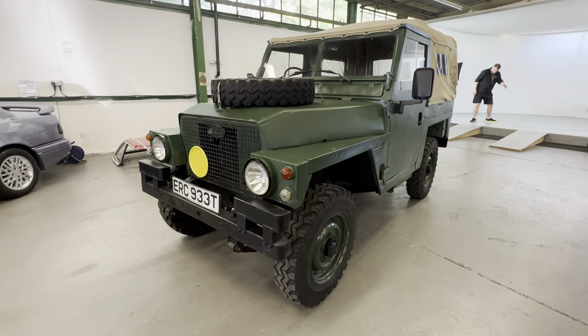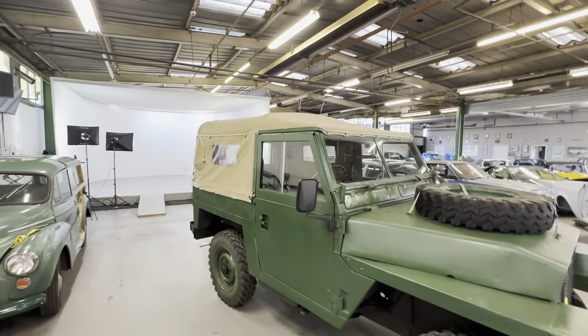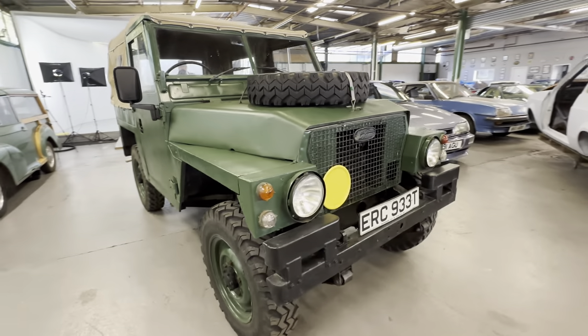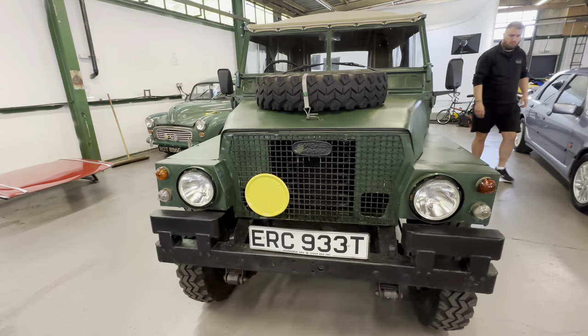1979 Land Rover Series III Lightweight, two and a quarter petrol, in green with that lovely canvas roof. We're going to start off at the bonnet, work our way around this lightweight onto the interior, and then we'll go for an engine startup. Engines love you on this one - really nice and quiet start on the button.